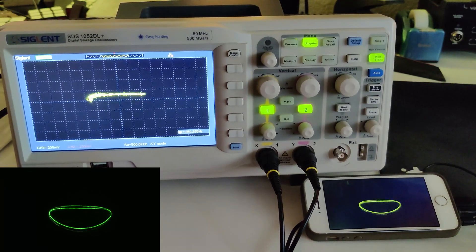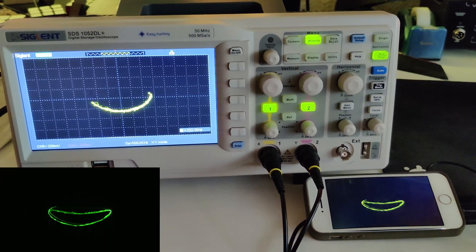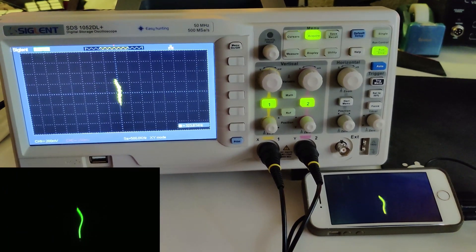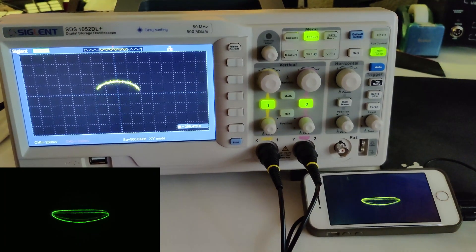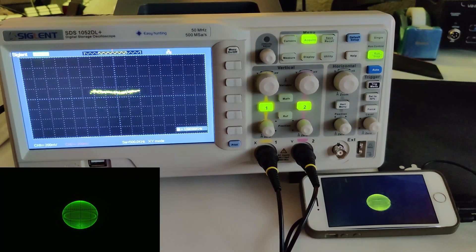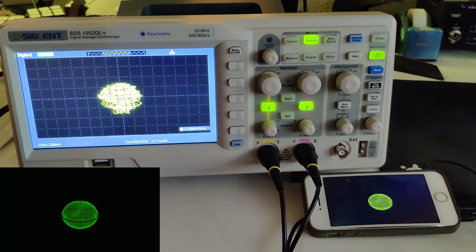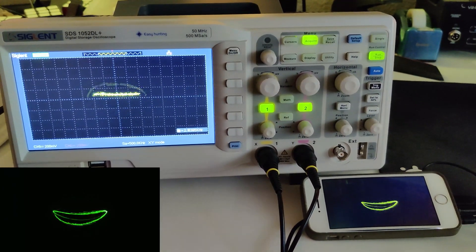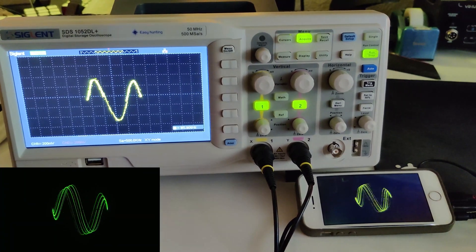I know what you're going to say — nowadays anyone with a bunch of spare waves can actually draw mushrooms on an oscilloscope, or butterflies, or the Death Star. But that doesn't really sound like music.